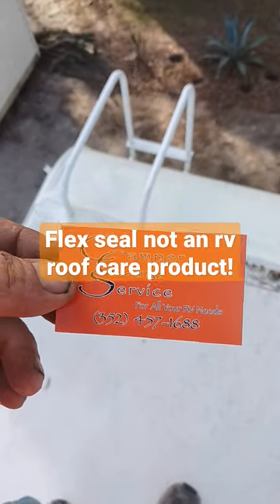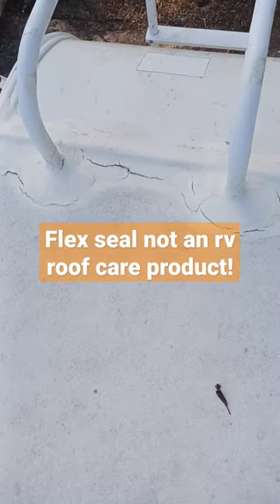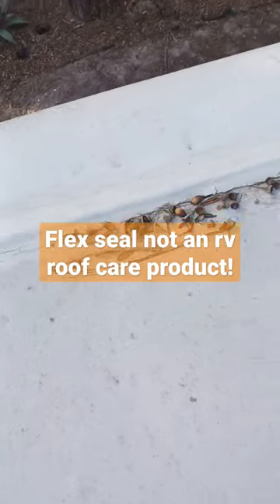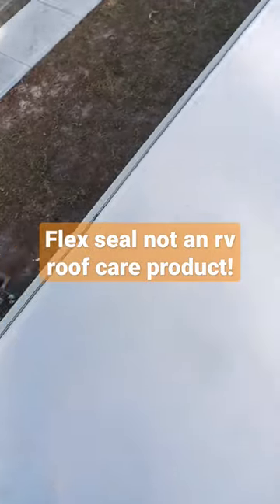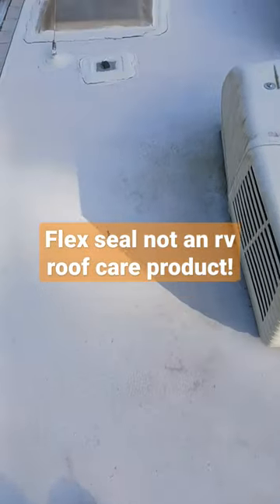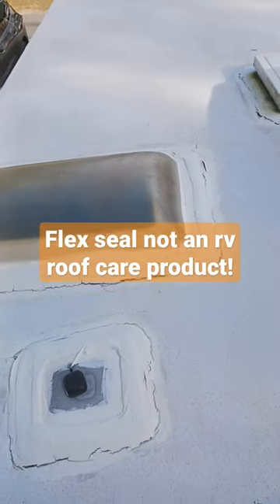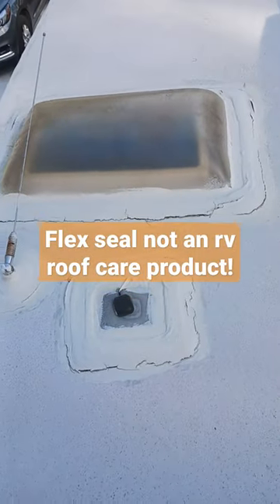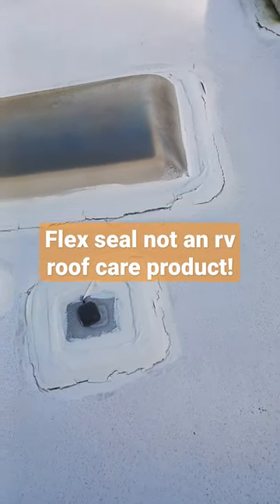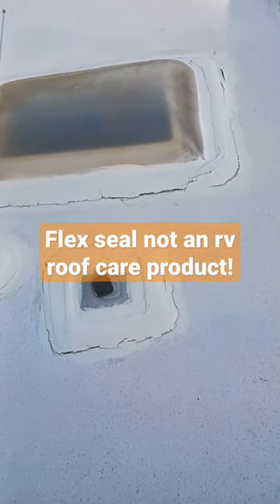How you doing folks, Jay from Camper Care Service. I get asked all the time: what about Flex Seal? I can just show you what Flex Seal is good for on this roof here. Everywhere they put it — absolutely nothing. Flex Seal does not belong on an RV roof. Again, Jay from Camper Care Service, Bushnell, Florida.